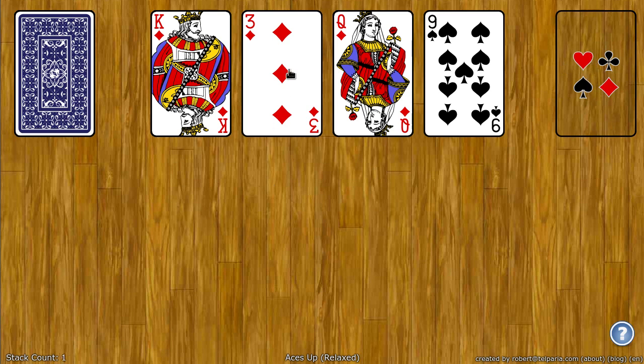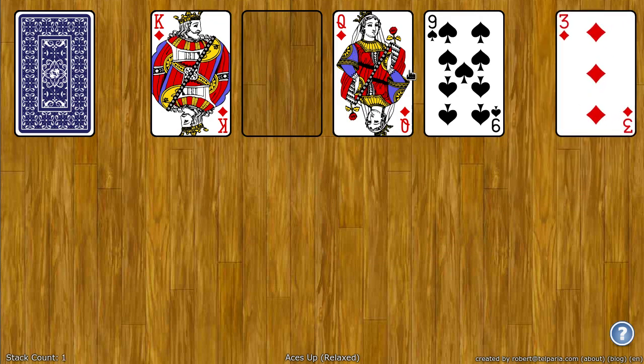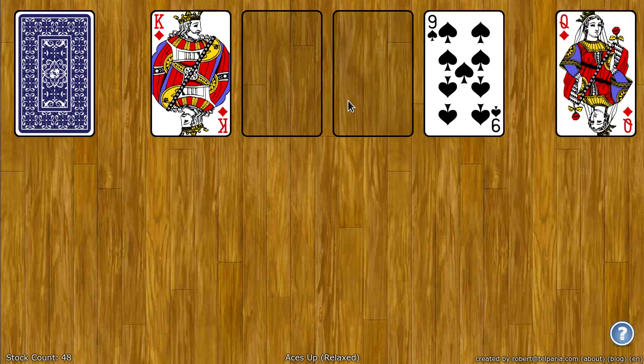To do that, simply click or drag any card that is of the same suit and of a lower rank than another card. So for example, the three of diamonds is less than the queen and king, so I can drag that over. The queen is less than the king, so I can drag it over or I can just click on it.